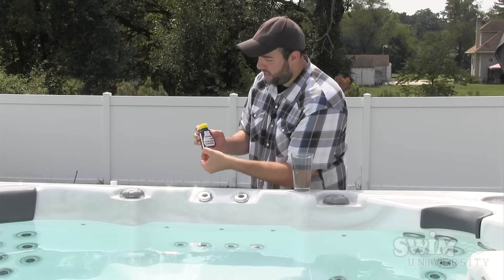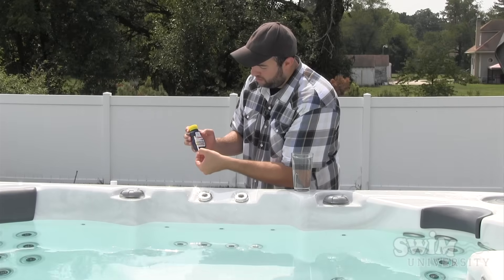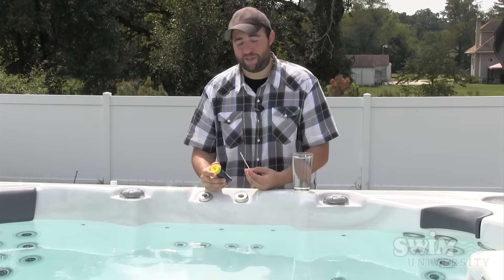And then measure it up right there to the back. This one has no chlorine, pH is super low, so is alkalinity and so is the calcium and the stabilizer. Looks like we need to add some chemicals.